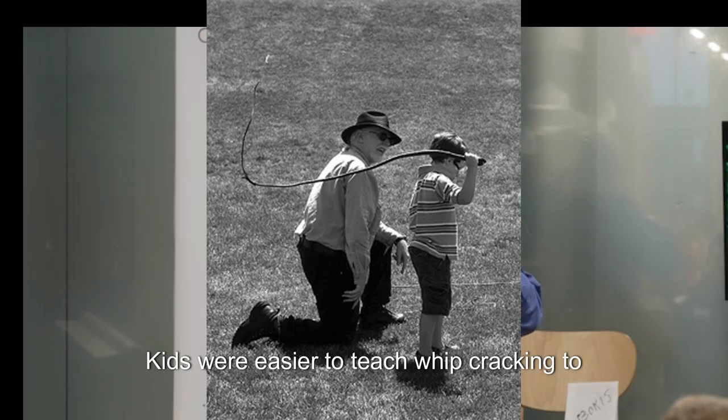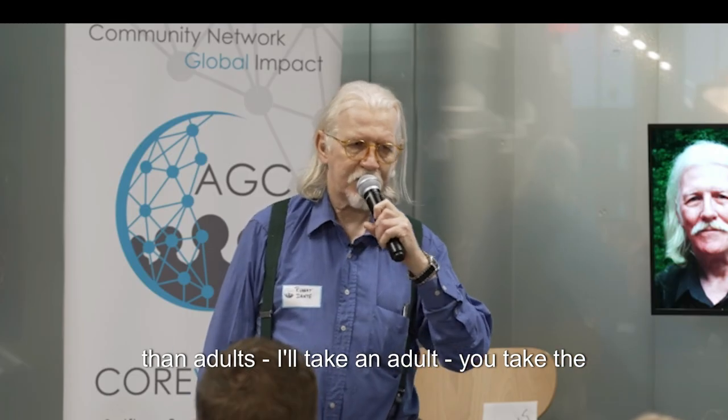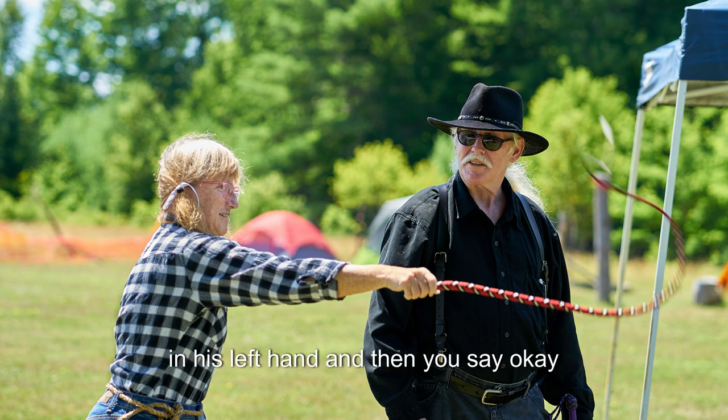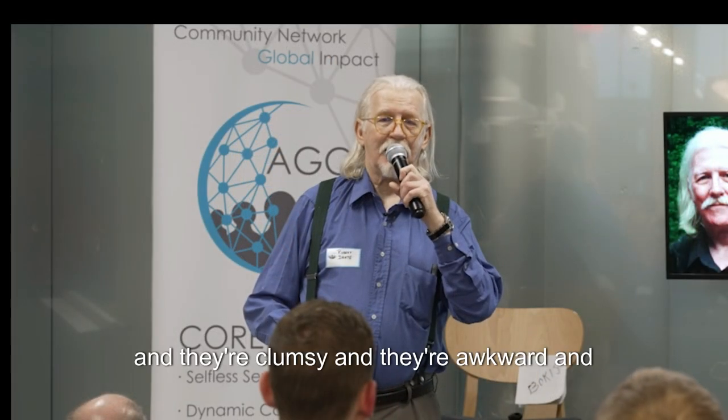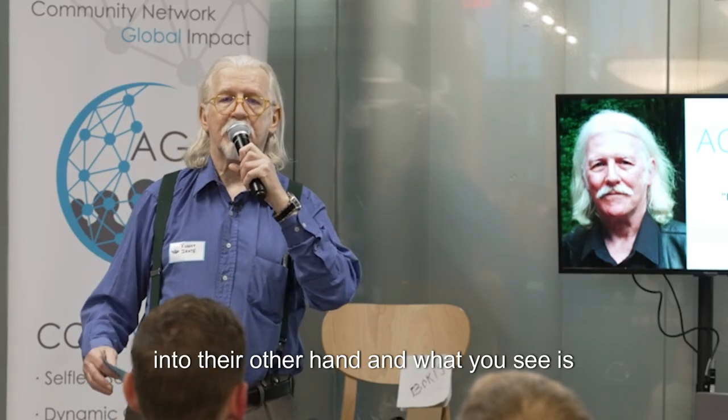Kids were easier to teach whip cracking to than adults. I'll take an adult, put the whip in his right hand, then move it to his left hand and say, 'Okay, crack away.' They're clumsy and awkward and embarrassed. There's a lot of laughter at this point. And after a couple of minutes of doing this, you take that whip again and put it back into their other hand.